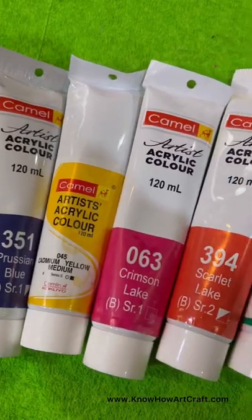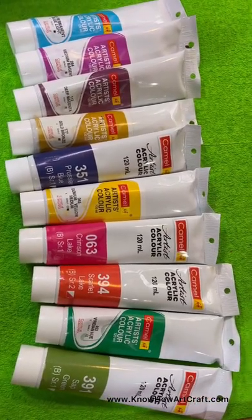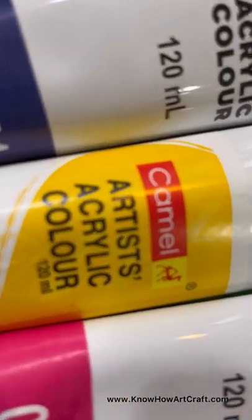Available in both acrylic as well as metallic shades. With just water, you can paint it on any surface. Highly recommended on canvas board painting. To get Camlin Artist Acrylic Color individual tubes, just WhatsApp us and subscribe to our channel.